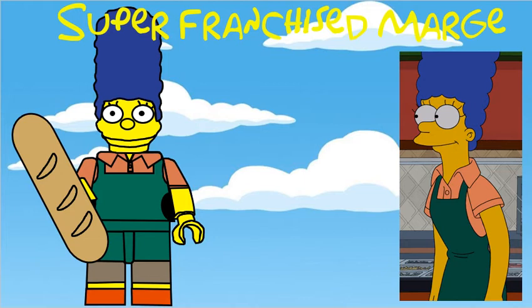Second in the series is Super Franchise Marge from the episode Super Franchise Me, where she opens a Mother Hubbard sandwich cupboard. She's using the original Marge head mould, and she's got a baguette as an accessory.